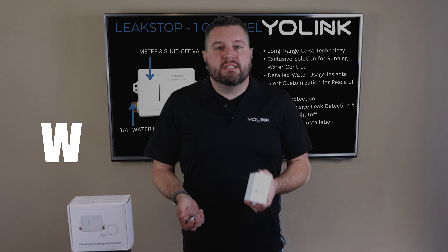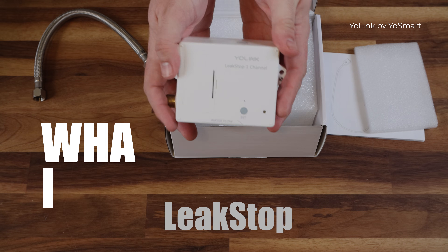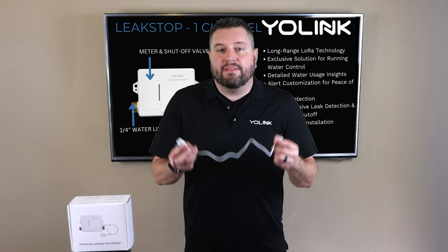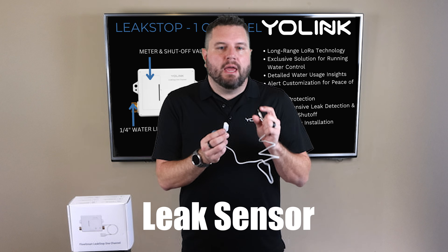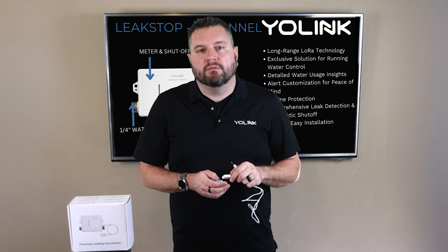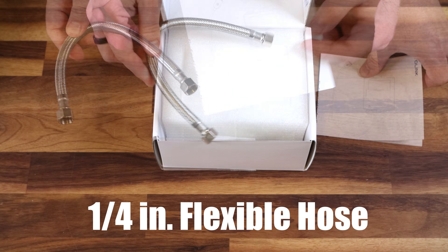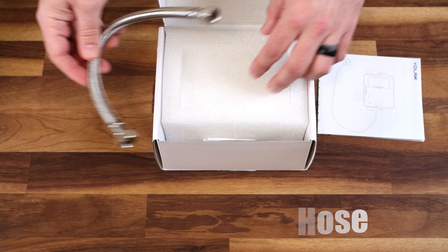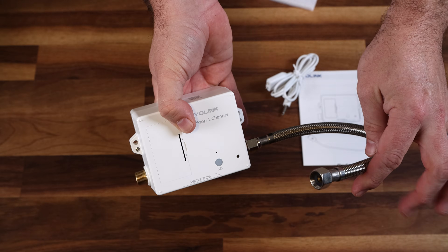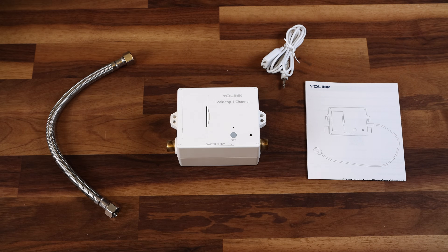Before we dive into installation, let's look at what comes in the box. Included is the Leak Stop main unit, pre-installed with batteries so it's ready to go. You also get the leak sensor, which connects directly to the Leak Stop and lets you place a sensor in a hard-to-reach location to ensure there's no water there. It comes with a small quarter-inch flexible hose, making it easy to install in most locations. It's always a good idea to pair your YoLink device to your hub before installing it.